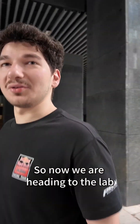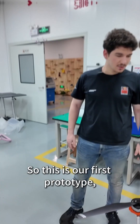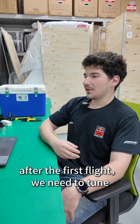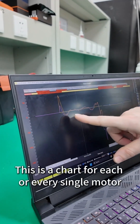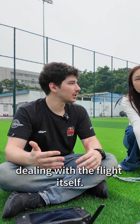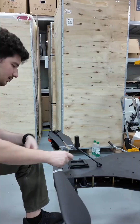So now we are heading to the lab, where it all starts. This is our first prototype, and the only one for now. After this first flight, we need to tune the drone to get the best parameters out of it. This is a chart for each and every single motor — how it was flying and how it was dealing with the flight itself. I look at every chart, as you can see here, and try to get the best tuning of it.